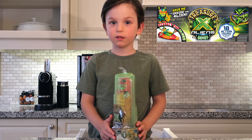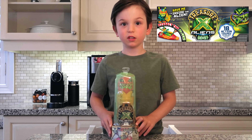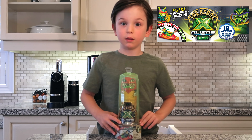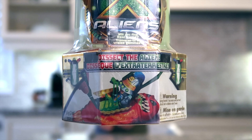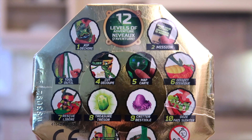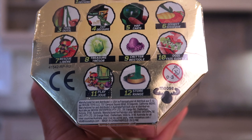Do you know what that cool toy is called? This is Treasure X Experience, and it's by Moose Toys. Looks pretty neat. So we've got Treasure X Aliens — dissect the alien. We've got 12 levels of adventure. Looks like a really fun toy from Moose Toys.